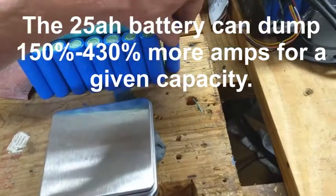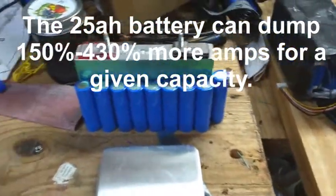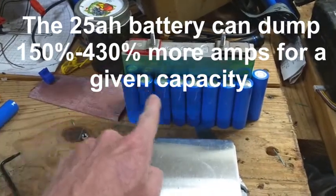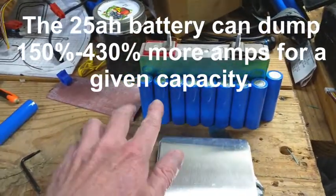So if you're looking for power and you don't care about range, you want these cells. If you're looking for range and you can deal with lower power, you can run these.